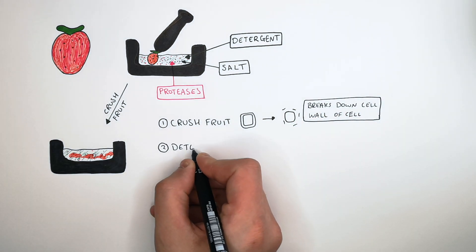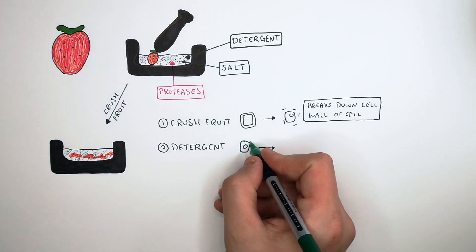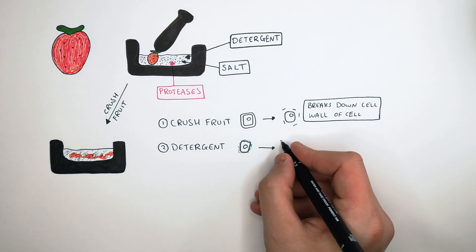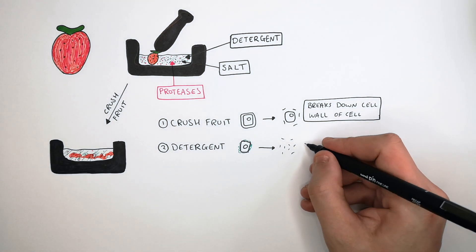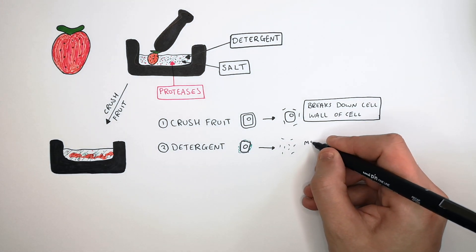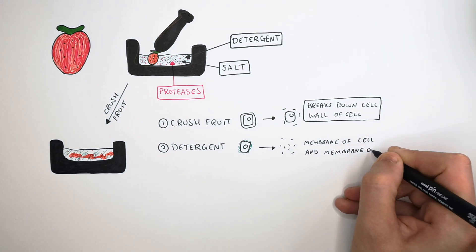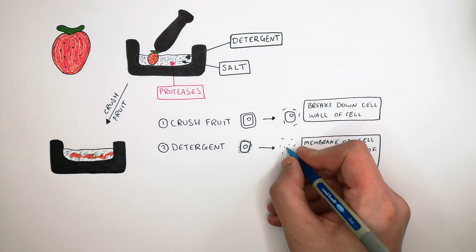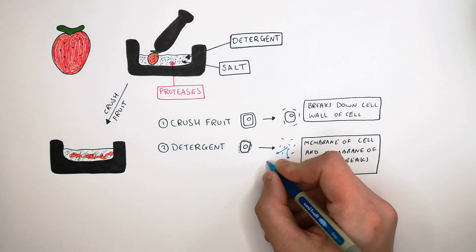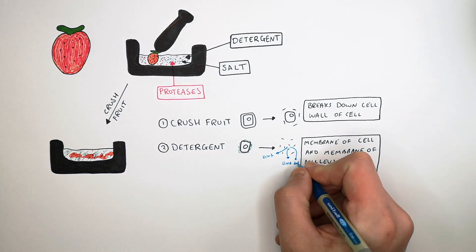So what is the function of the detergent? We want to get to the DNA inside the nucleus, so what the detergent does is it breaks down the cell membrane as well as the membrane of the nucleus. This releases the DNA into the solution from the nucleus.